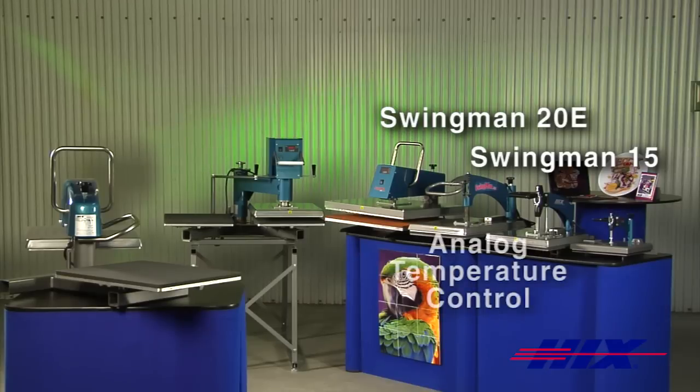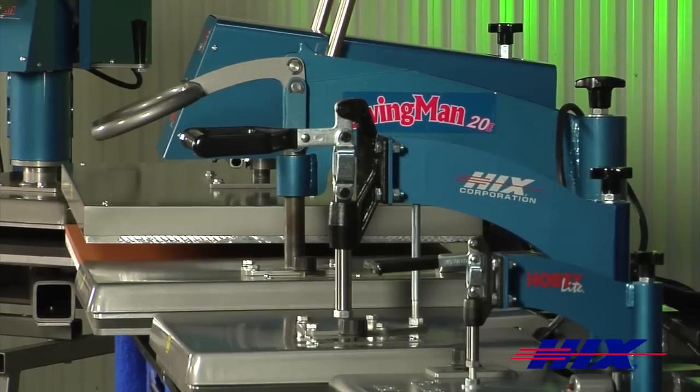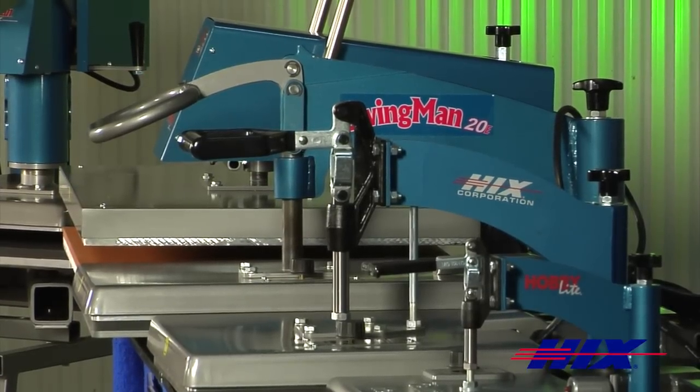These presses feature an analog temperature control from off to 400 degrees Fahrenheit. From our small hobby light to our large format twin, Hicks has the swing away press for you.